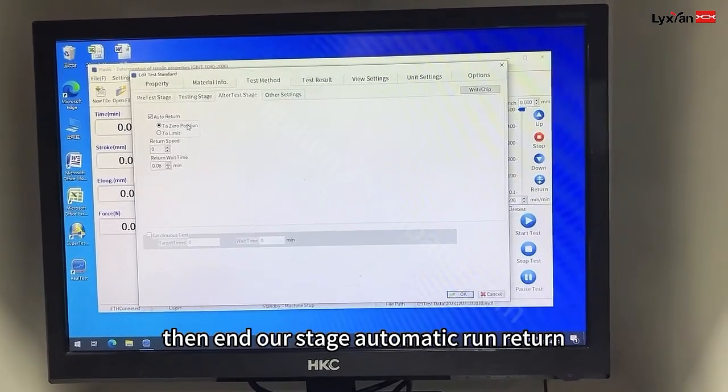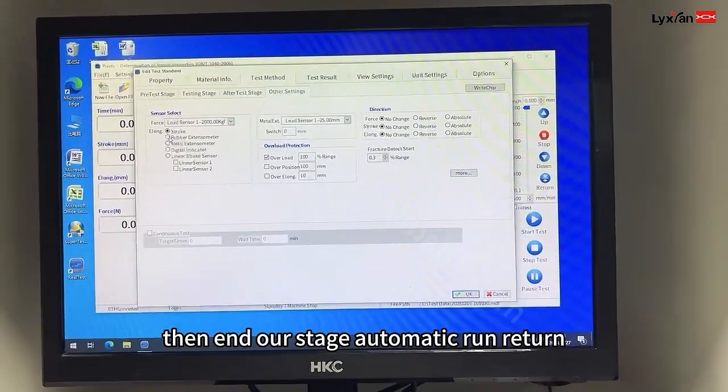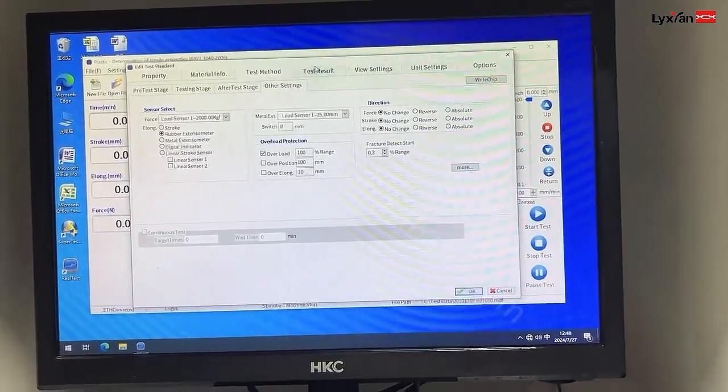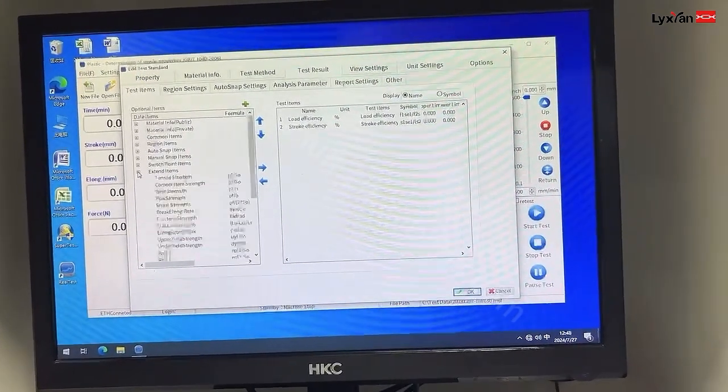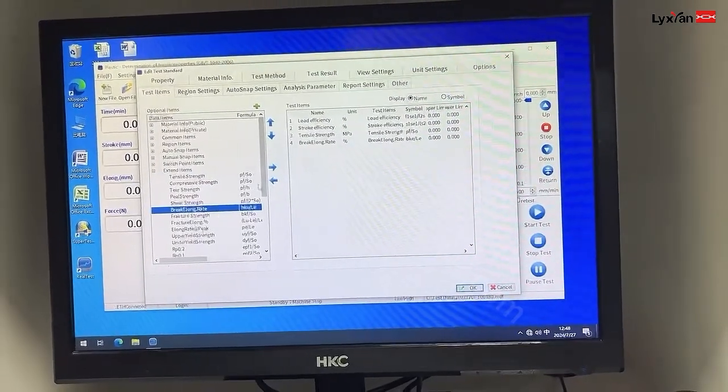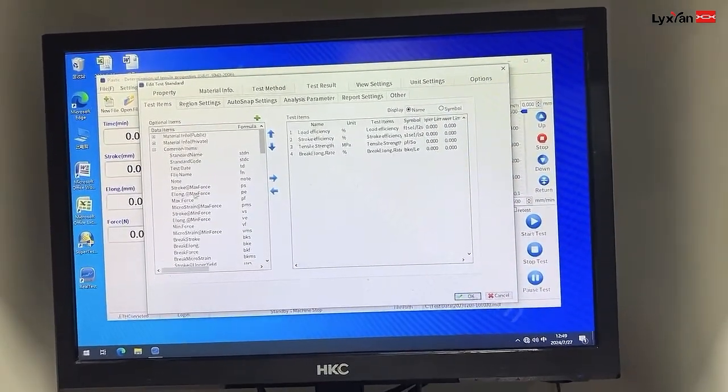Output stage: automatic run, return. This one has to choose rubber extensometer. And then result: tensile stress, the break's range, max force.